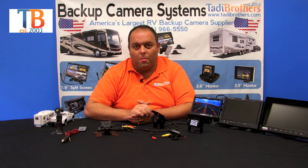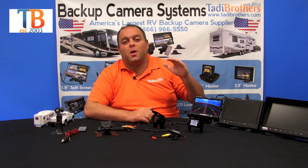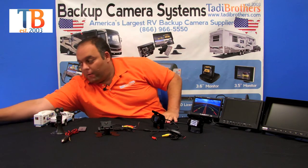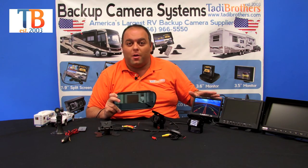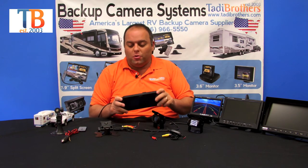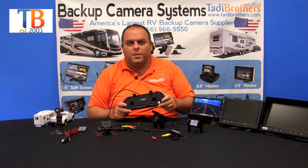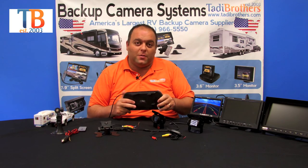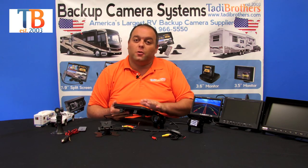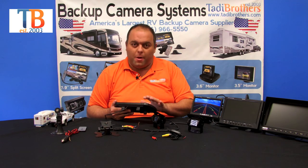One last thing when deciding what monitor to go with: if you go with a seven inch, remember it can also be upgraded to a seven inch mirror. This has all the features of the seven inch monitor but allows you to clip it over the existing mirror. It's made a little bit bigger than standard mirrors so it looks stock in your vehicle. When it's off — whether you're not using it to reverse or the car is off — it still looks like a regular mirror.